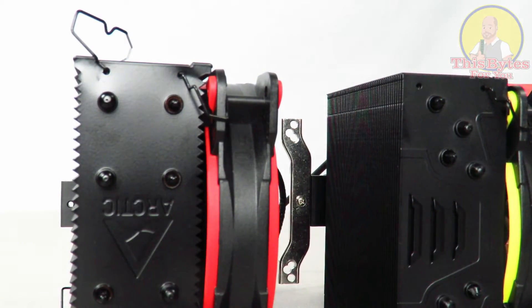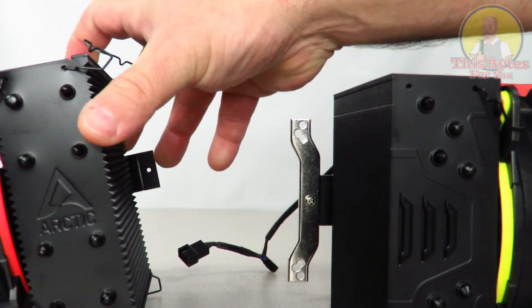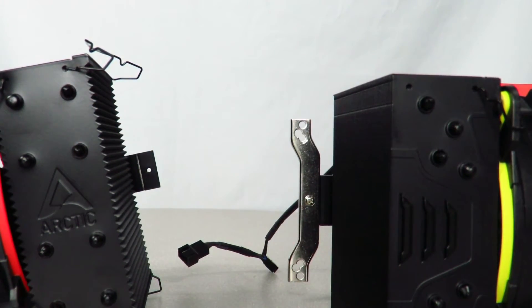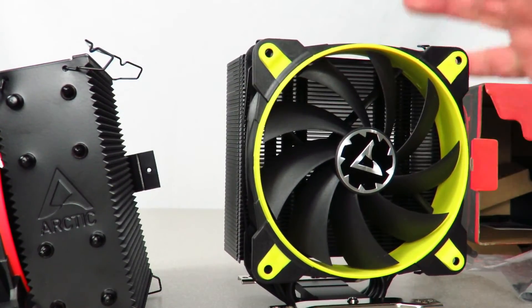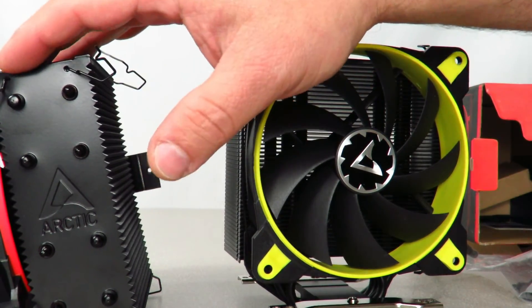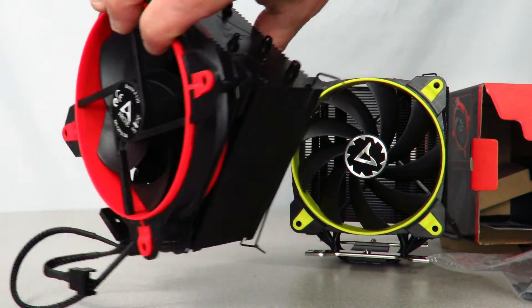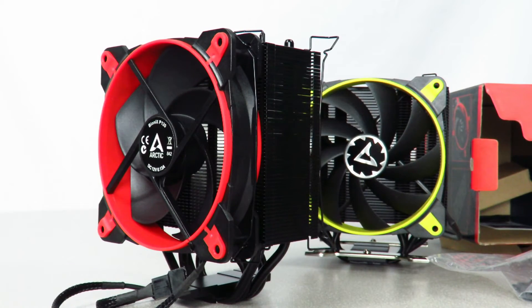Alright, so that's about it for now. This was an unboxing, overview, and comparison of the Arctic Freezer 34 eSports Duo versus the Freezer 33 eSports. My next video is going to be how to install this bad boy, and then of course I'll give you some performance numbers and all that good stuff. Iggy out, see you guys!